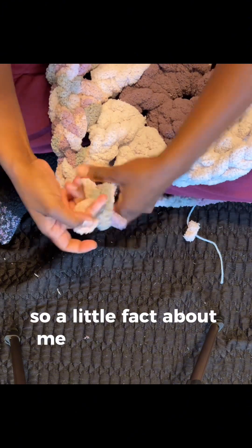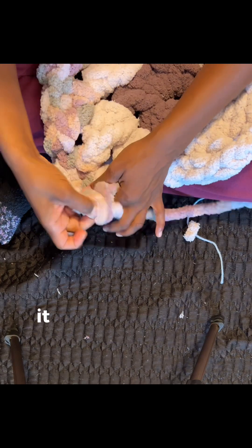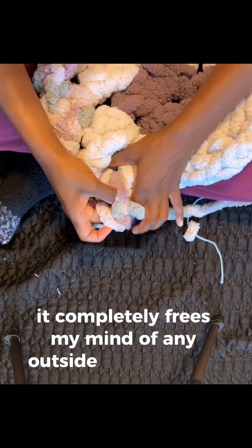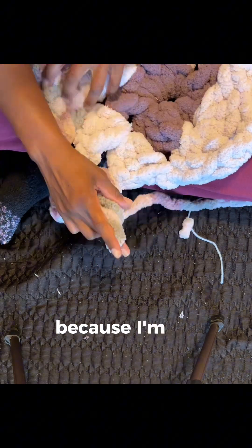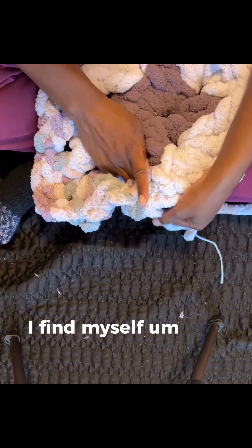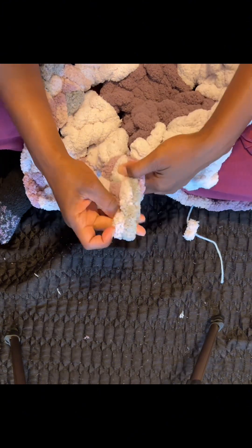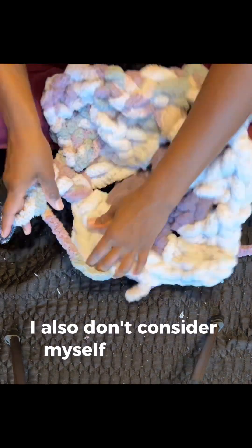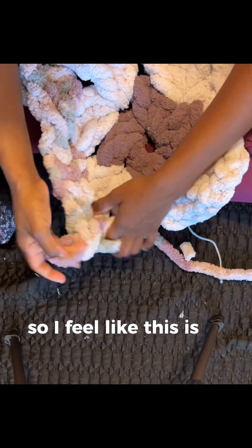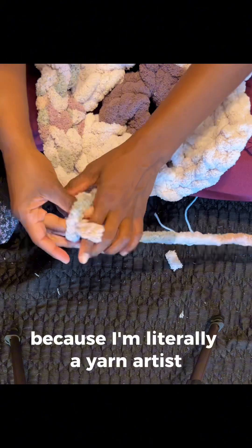A little fact about me: I use crochet as a form of meditation. It completely frees my mind of any outside thoughts for the most part, because I'm so invested in the work that I'm doing. I find myself lost sometimes in the stitches, literally. I also don't consider myself to be very artsy, so I feel like this is as close as it gets — because I'm literally a yarn artist.